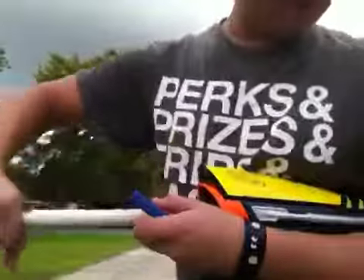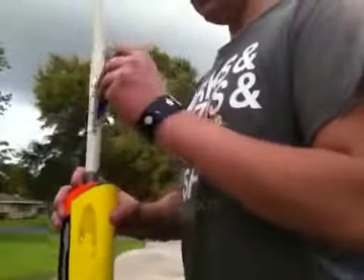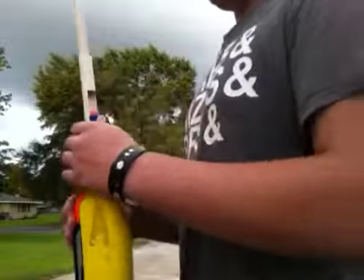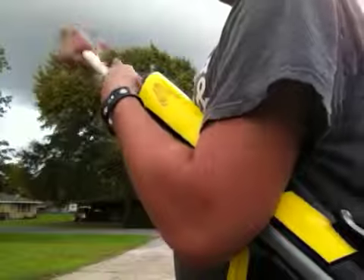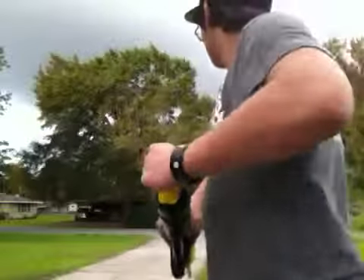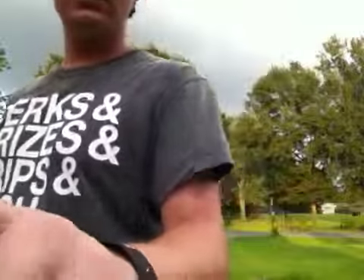And then you just reload. I still think just having a piece of PVC and sticking it in there is a lot faster than this, but it's just something neat. It's a little windy right now, so this is not that accurate. Pump it. Well, that one went... oof! That one just went straight up. Thanks for watching, I'll see you then. Bye.